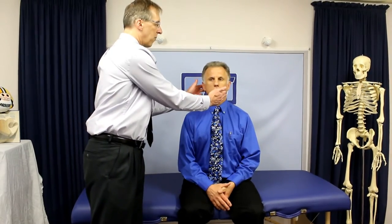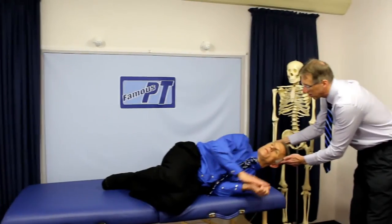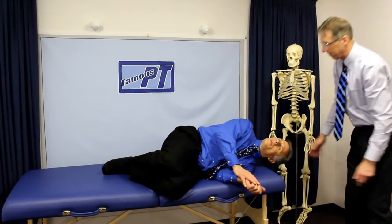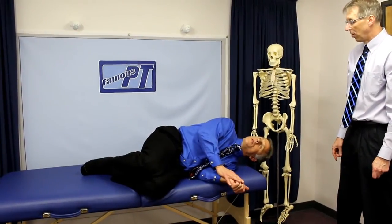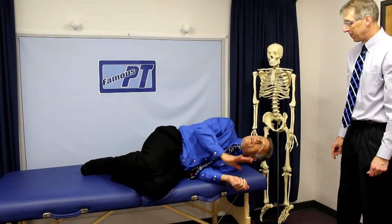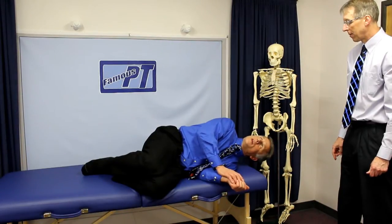We're doing the liberatory method to the left, but you actually start with the head 45 degrees to the right. With the head in that position, you're now going to go down onto the left shoulder. He's still 45 degrees to the right, but he's also going to bend his head 20 degrees down. Hold it there for one minute — time it accurately with a timer.